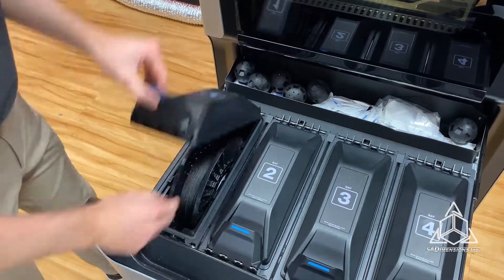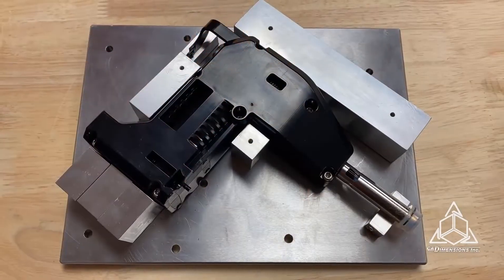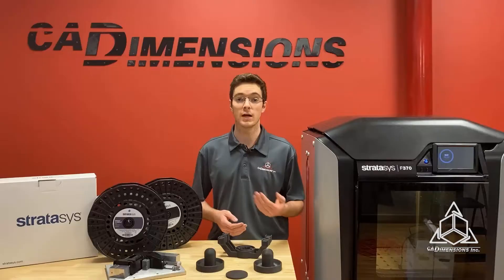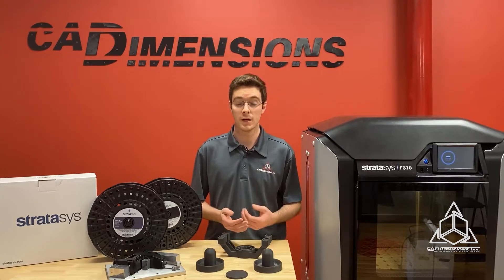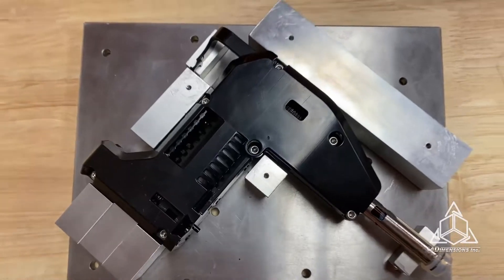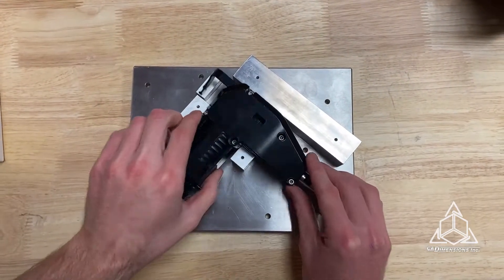Other applications include jigs, fixtures, prototyping, and low-volume production of highly customized parts. This inspection fixture for an F-series head is a great example of a part you'd want to replace with Duran. It's usually made out of aluminum, which is very heavy, expensive, has a long lead time, and can damage the part you're trying to inspect.